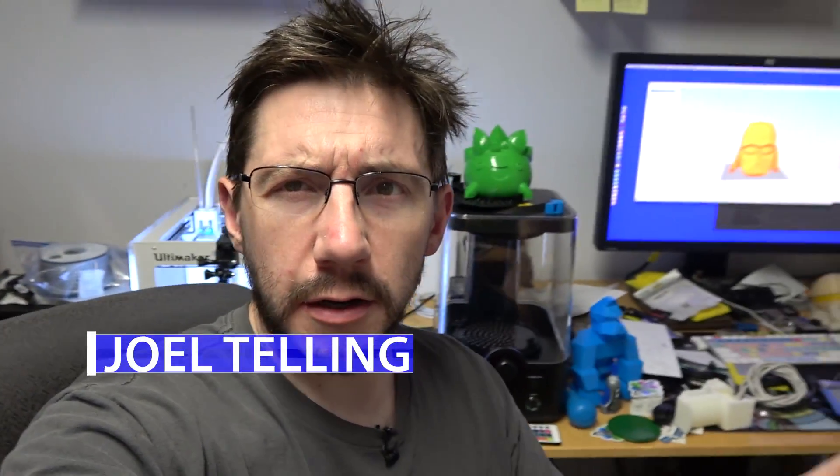Hey, it's Joel, the 3D printing nerd, and I'm handheld. Look at that. There's my Ultimaker. I've got that Darth Vader head printing on another machine right now.